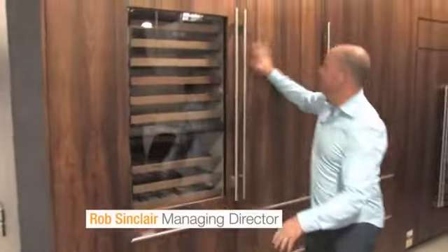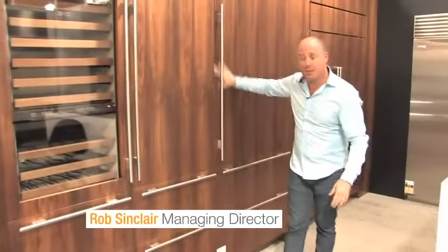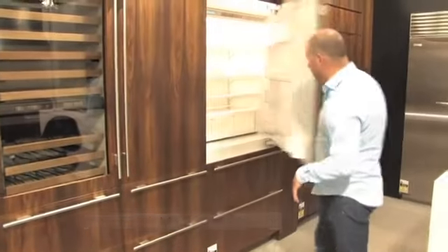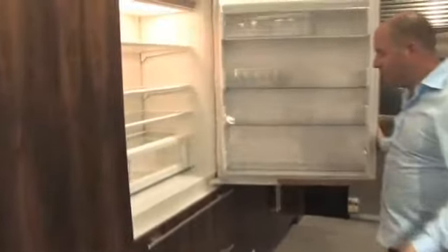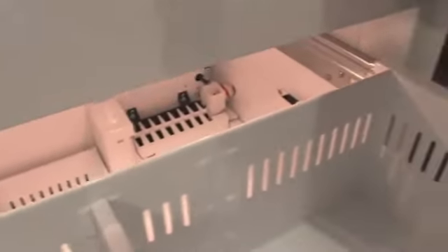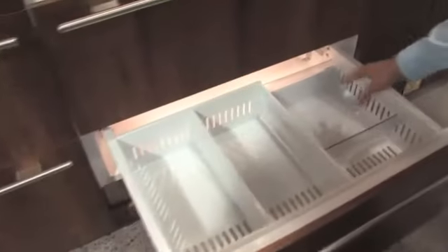Around here we've got Sub-Zero. You can see we're using a timber veneer, which gives you a great feel for how the product will look in your kitchen. We've got a big fridge with freezer drawers beneath. There's the top of the ice maker down the back of the refrigerator, which dumps into the lower basket. Metal drawers, and then we'll see the receiving basket of the ice maker.